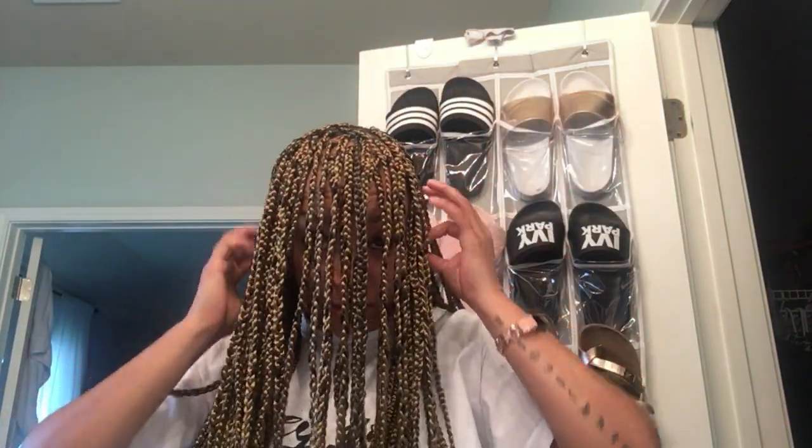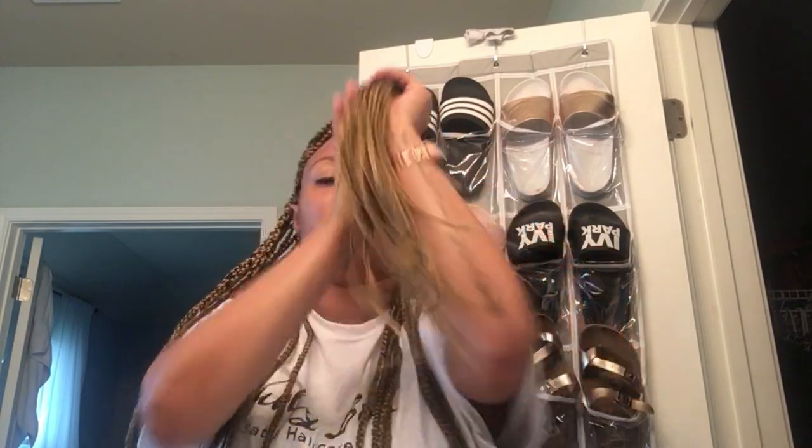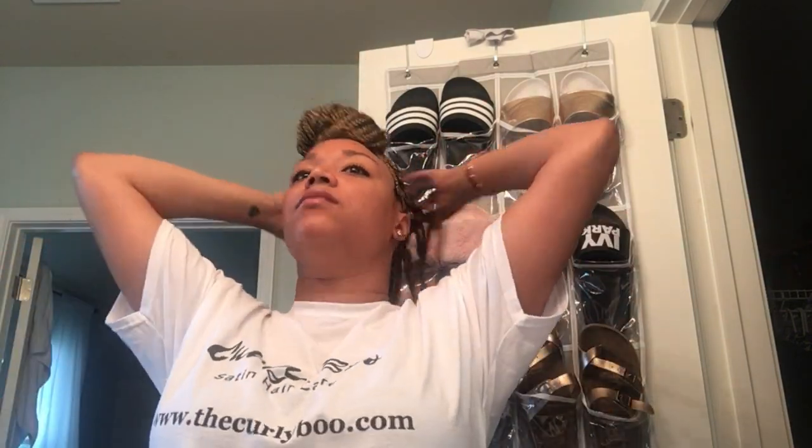For this style, pull half of your braids to the front and make a ball at the front of your head. Secure it, making sure you're not pulling too hard on the braids, especially around your edges. Then do a second ponytail in the back.